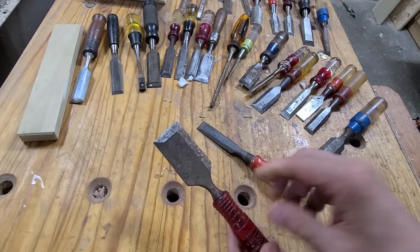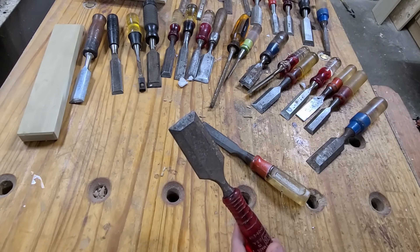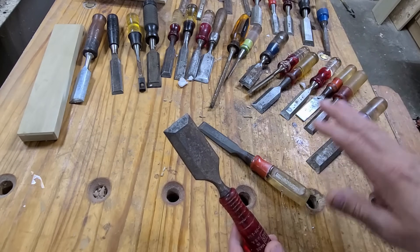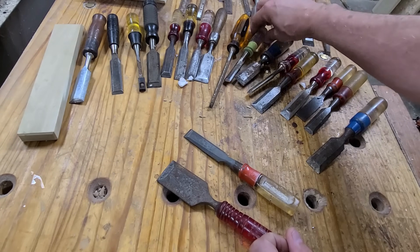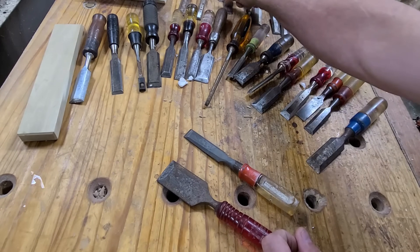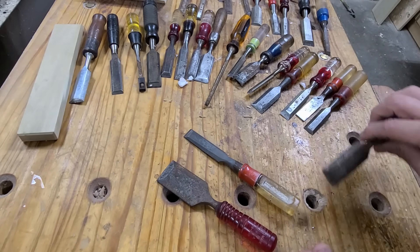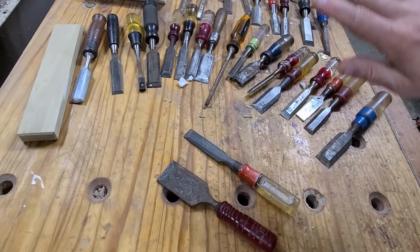I went to eBay and searched for the worst possible chisel I could find. I had to buy lots — a lot of 20, a lot of 10 — so there are 28 chisels here in all kinds of different brands: Miller Falls, Stanley, Fuller, a Kmart brand, Sears, Popular Mechanics — a wide range. Most of these are made in the US, so they probably have really good steel and are worth restoring.